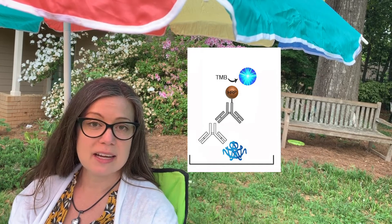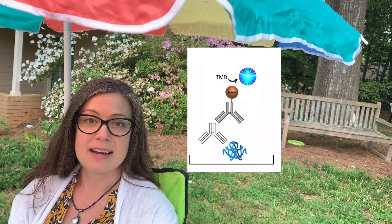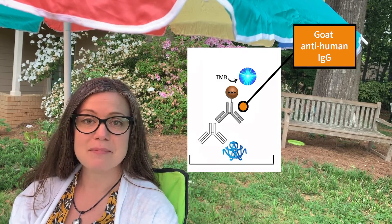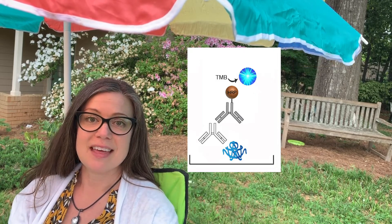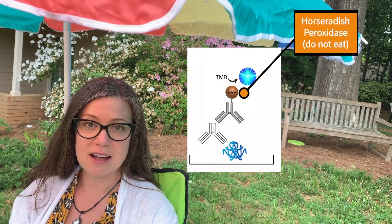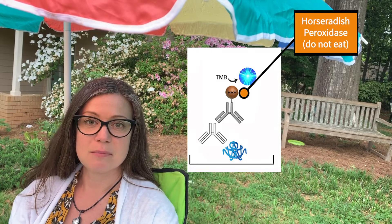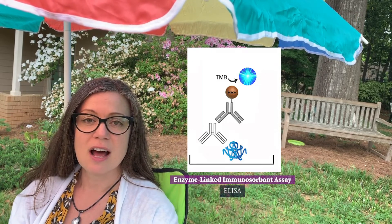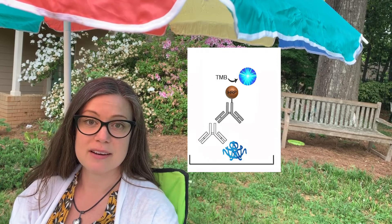They washed away any unbound antibody and added another antibody against those antibodies that had been made in a goat. That antibody was very special because it was tethered to an enzyme that caused a color change reaction. It's impossible to visualize antibodies directly, and so this color change reaction allows you to see how much antibody is present.